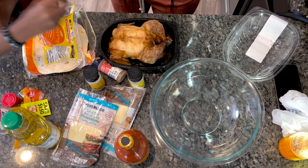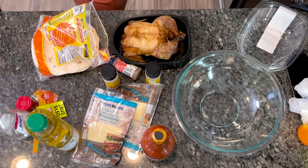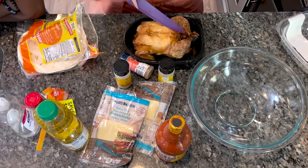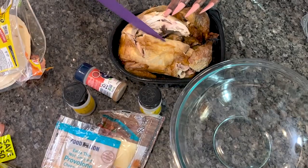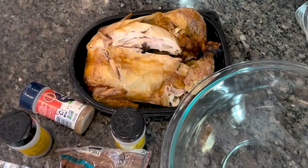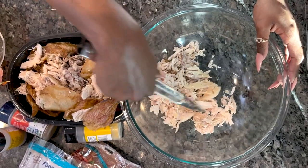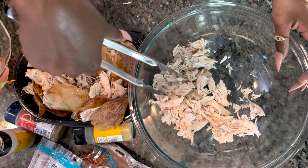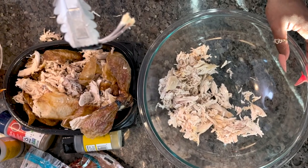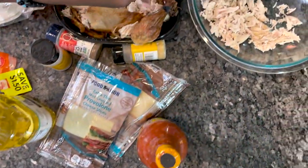We just put our tortillas in the microwave. You got to put it in the bowl and mash it up. Just rip it apart — look at how that ripped up! I don't think we're going to need all this chicken. There's a bone in there? Yeah, it's a wishbone. Whoever breaks it off and gets the bigger piece gets a wish. Three, two, one!